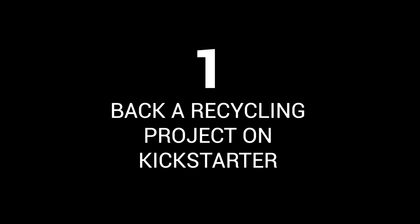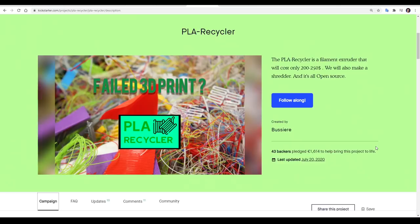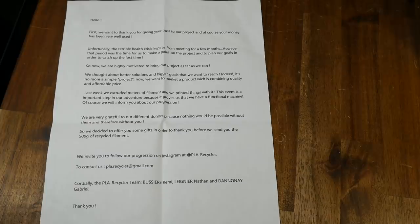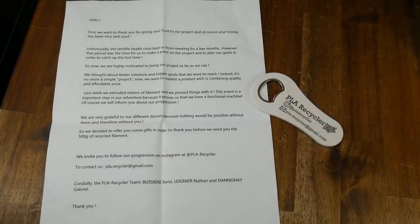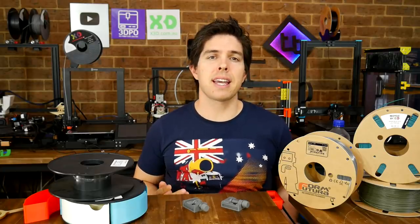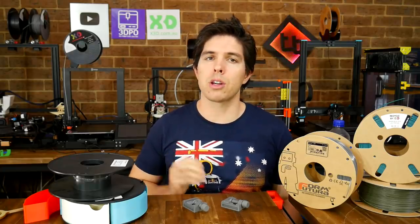Back a recycling project on Kickstarter. Every now and again on Kickstarter, you'll find a project about recycling filament. This PLA recycler is by four French students who are aiming to recycle shredded PLA at very low cost. I pledged to receive half a kilogram of recycled PLA filament. All I have so far is a letter explaining understandable delays and a gift of a bottle opener — but even if the filament never arrives, I'm happy to simply donate to the cause.